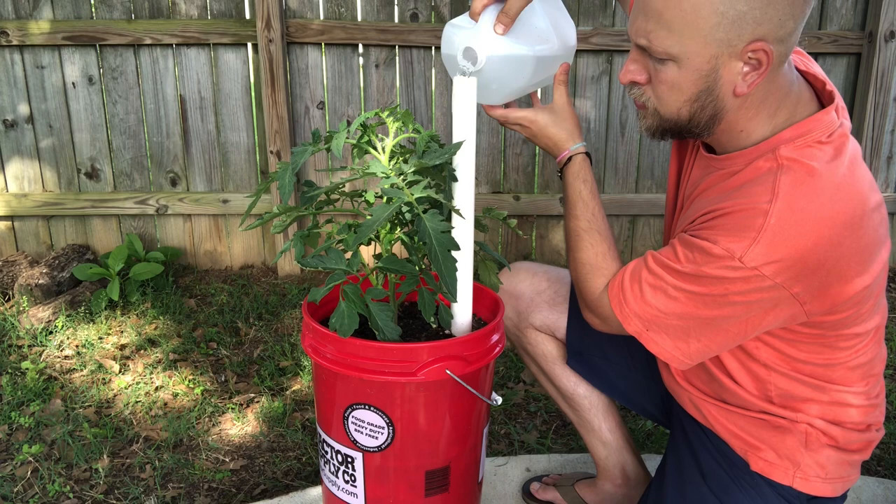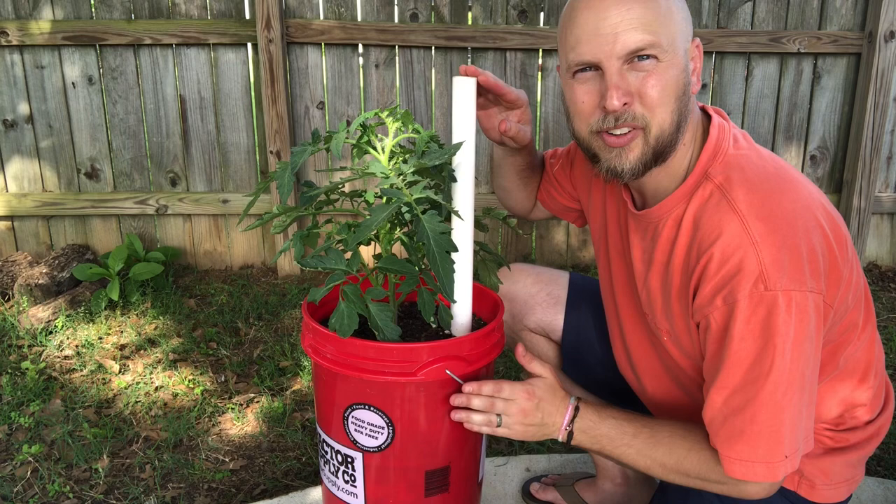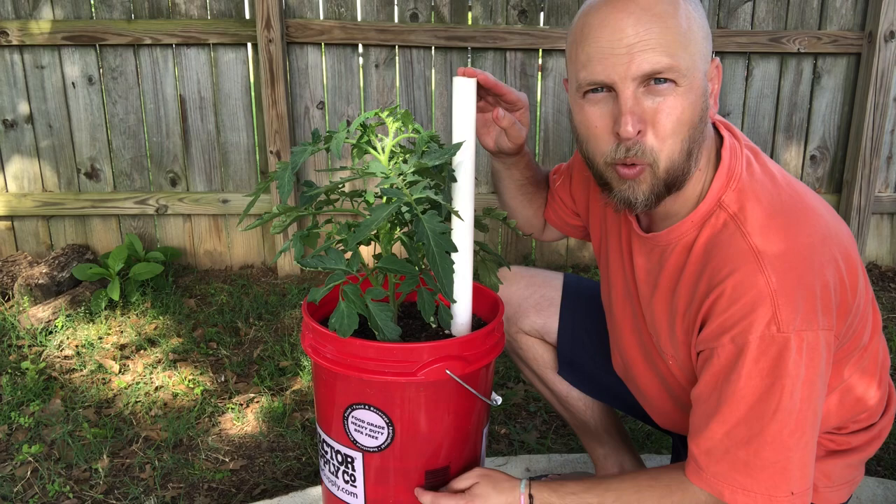Now that I've filled this thing up, I'm waiting to stop watering when I notice the water coming out the bottom hole. Right here you can see the water dripping out the bottom of the bucket, letting me know it's got enough water in there.